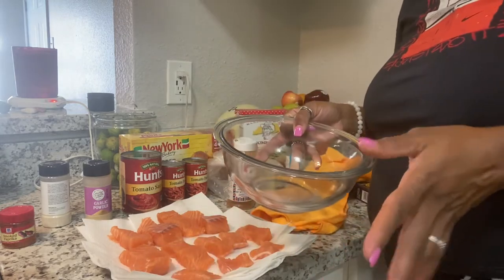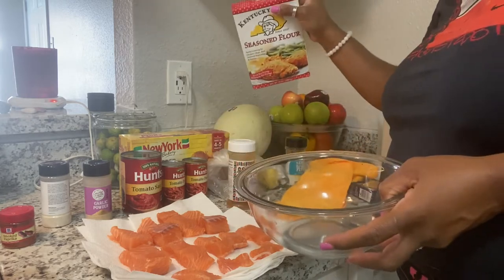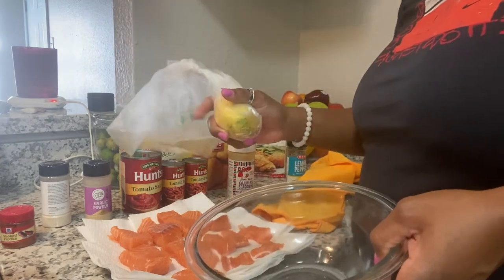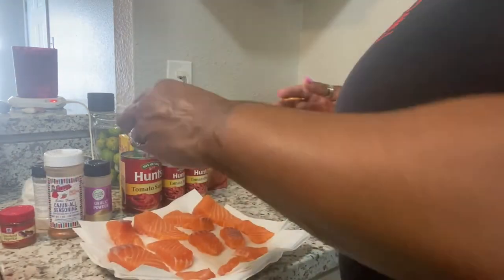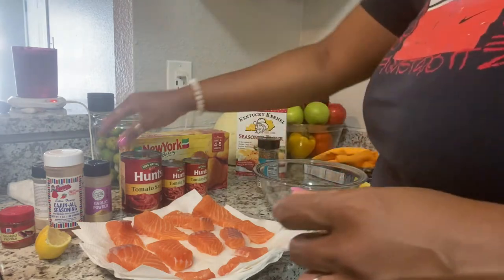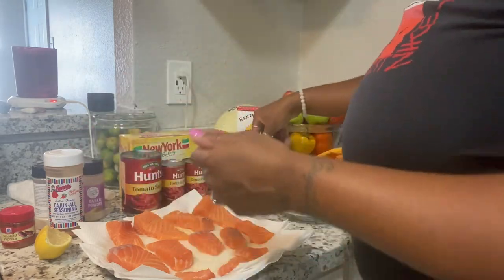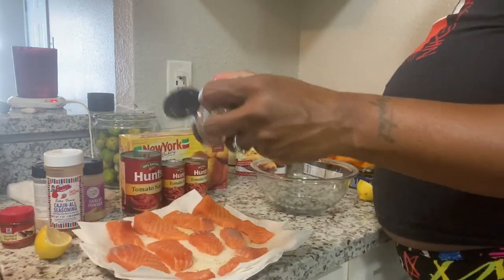Then I'm gonna wash this bowl back out because I'm gonna put them in here after I season them and let them sit in the flour. I'm also gonna sprinkle some lemon juice over them because we like our fish to taste lemony. The only seasoning I'm gonna use is just a little garlic powder and lemon pepper.